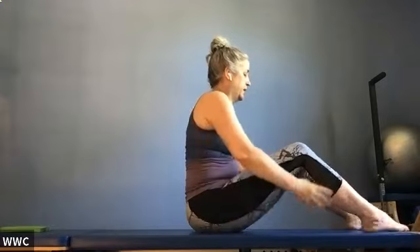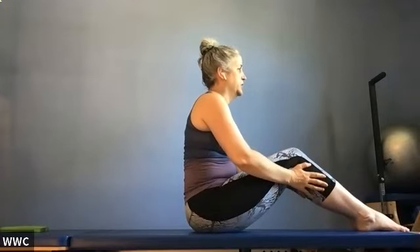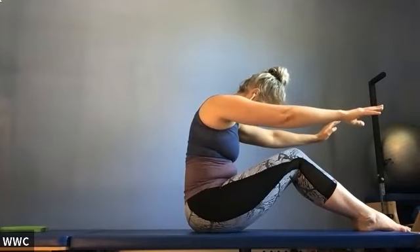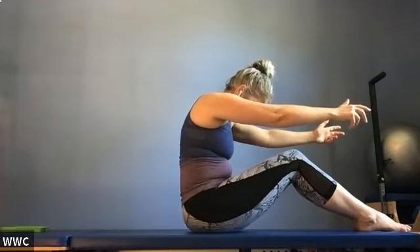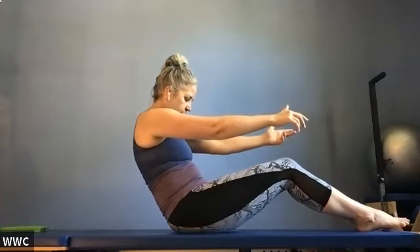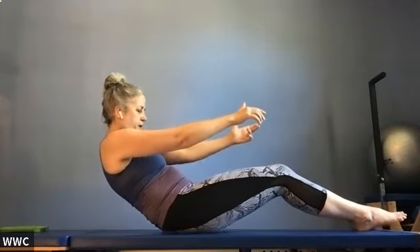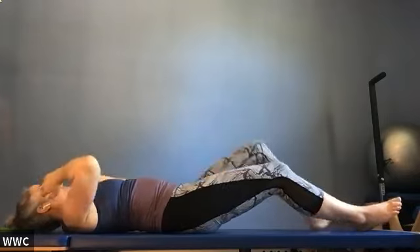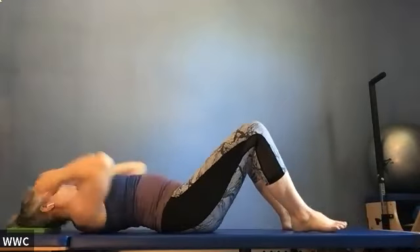Let's do a slow roll down to get onto our back. Bend your knees, reach your arms out, find your C-curve. Take an inhale, exhale rolling back: 10, 9, 8, 7, 6, 5, 4, 3, 2, 1. Stay down here.